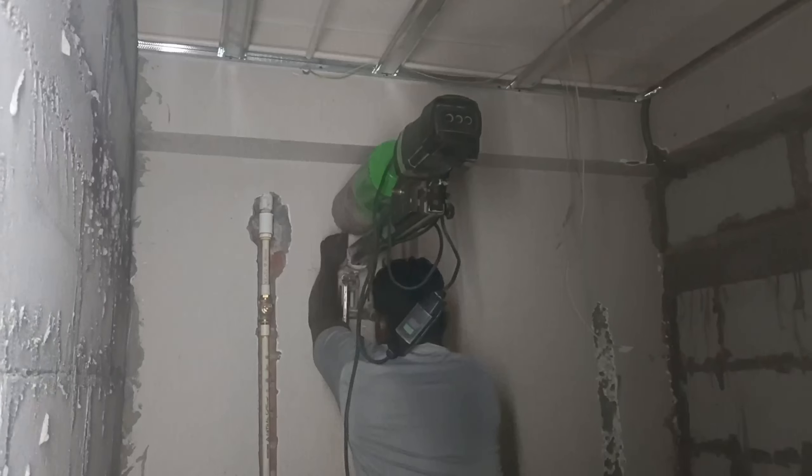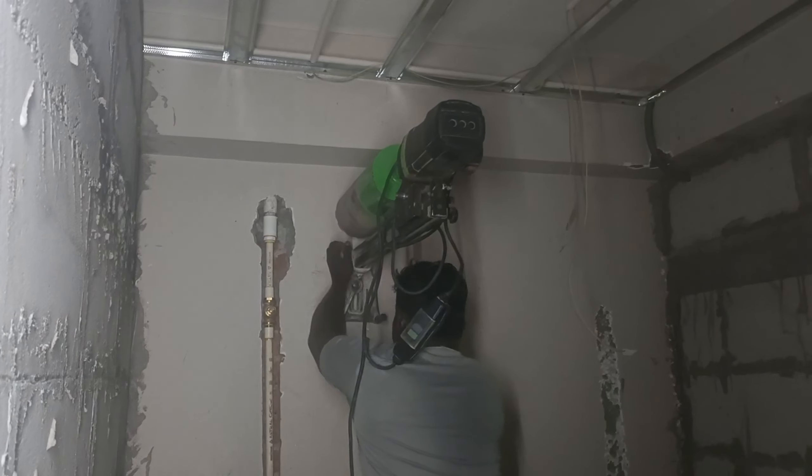We will give the contact number on the screen. We will contact you. Let's see the video. This is the machine wall.